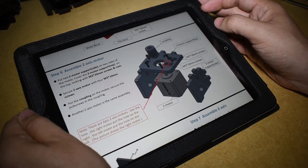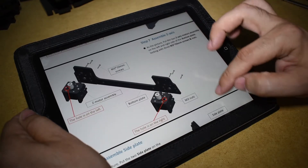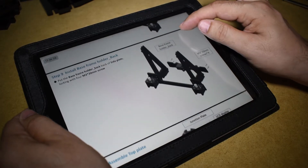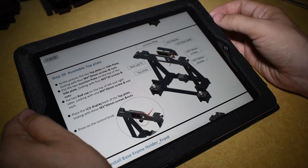Hi guys and welcome to step 3 of the Tron XYX8 assembly videos. Last step we covered most of the frame and we ended on the top acrylic plate. And now we will continue by installing the display.